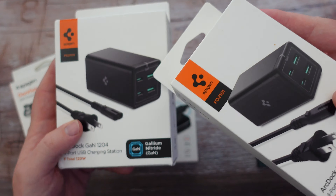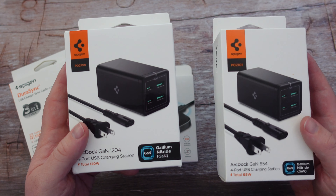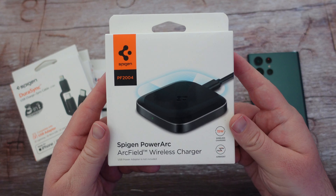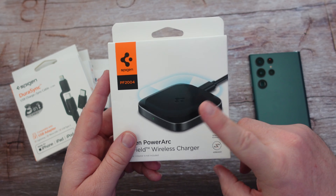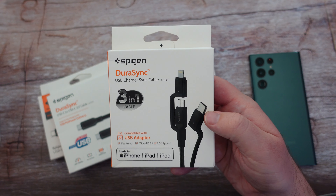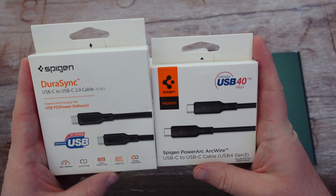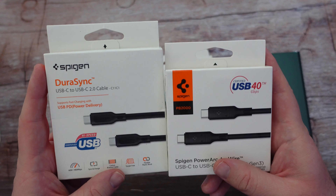The 120-watt obviously allows you to charge up to 120 watts, so you can charge more than one thing and get everything charging fast. The 65-watt works very similarly. Then we have this wireless 15-watt charger, which will take full advantage of this phone since it charges at 15 watts wirelessly — so this is perfect. You've also got some great USB-C cables: this three-in-one lets you do USB-C to USB-C or USB-C to Lightning for iPhone. There are also other USB-C cables — one is 60-watt compatible and the other is 120-watt compatible.